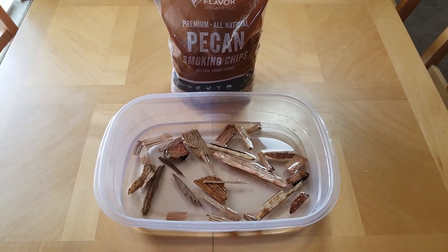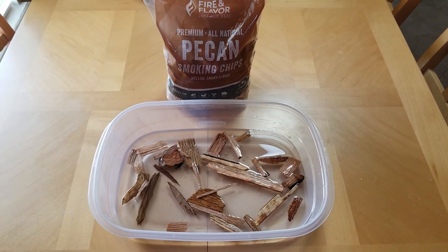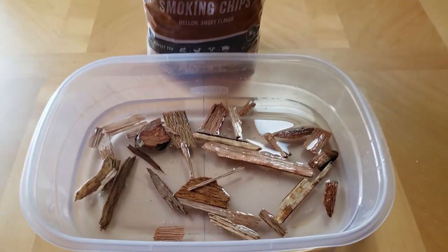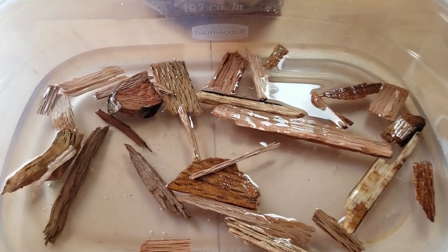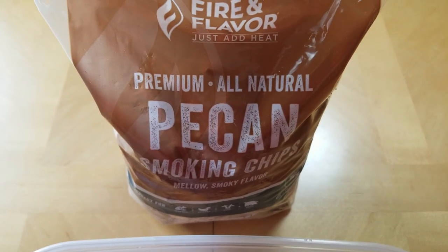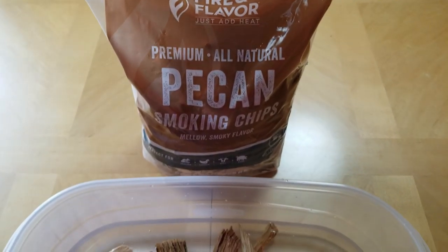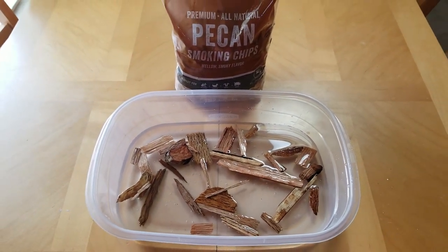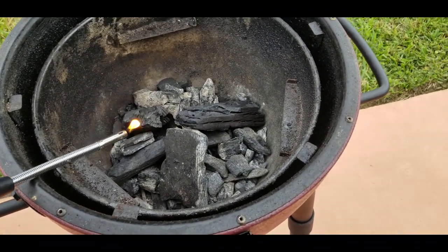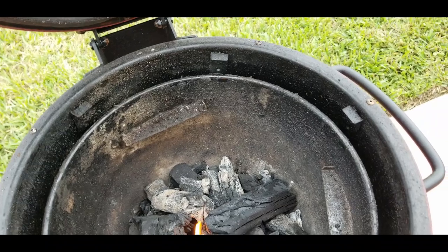The pecan chips give a nice mild smoky flavor. You've got to put these in water for about half an hour so they don't burn up — just a couple of handfuls. Fire and Flavor is the brand — I got mine at Publix. They really brought out a nice pecan flavor.